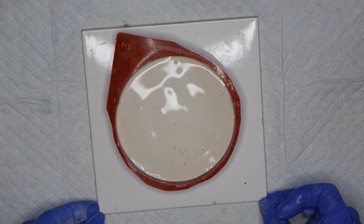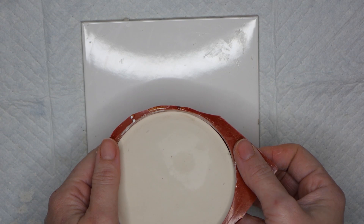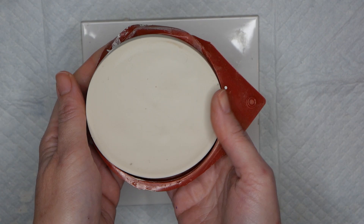Once your plaster's all poured in you need to give it a gentle shake to remove any bubbles that are trapped in there — it's quite an important step because there are lots of little places where bubbles could get trapped. After around half an hour it'll be ready to be demoulded.